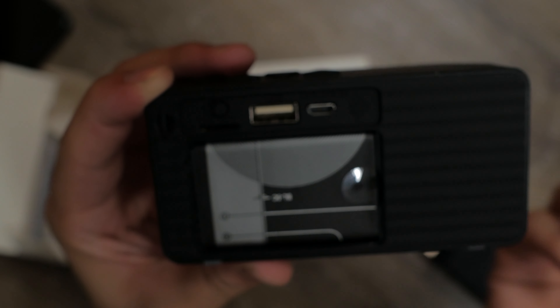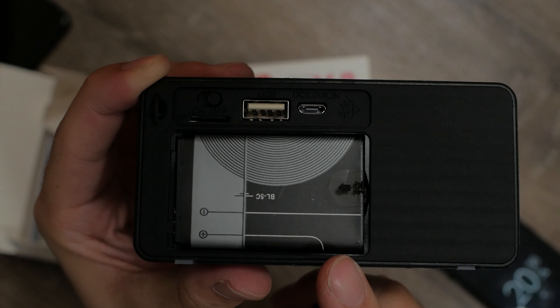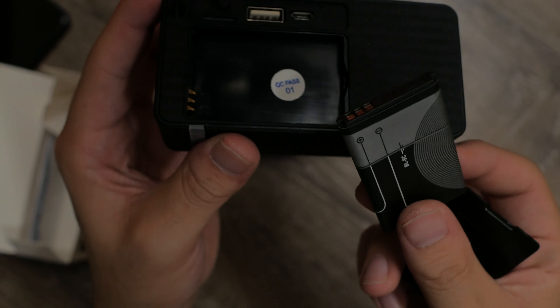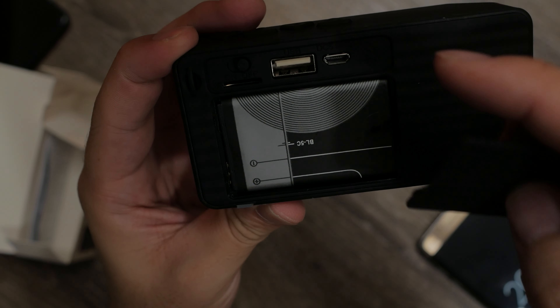Interestingly, if you wanted to, you can actually open the battery compartment to see the removable lithium-ion battery, which is the same model that some old Nokia phones use. So if you've got an old Nokia phone lying around with its battery, there's some use for it right there.